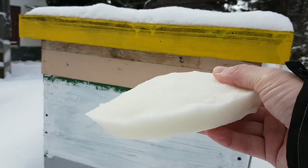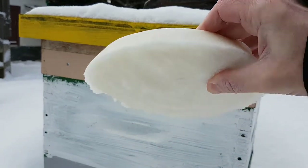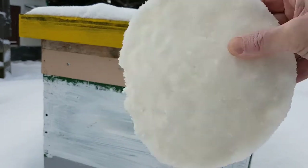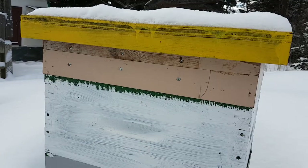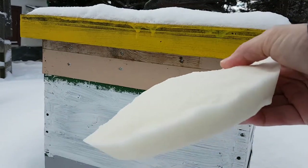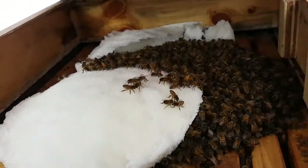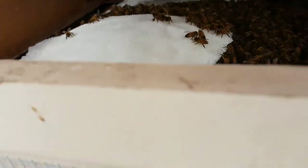This is a candy cake — 12 parts sugar, 1 part water — dried inside a tin pie pan. You can see it's a nice solid brick of sugar. I'm going to try to slide it into this hive today. There it is — a big round cake, and there's a little bit of sugar left over from the last cake they ate. Now they're going over it.